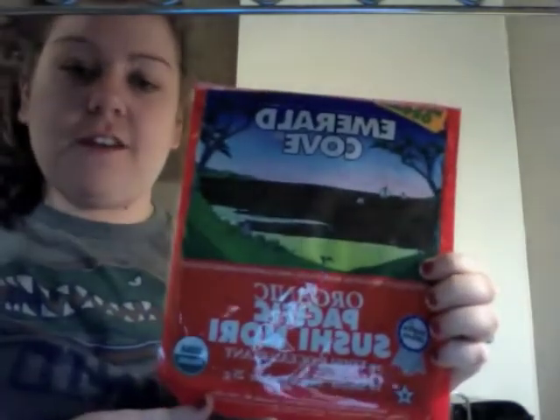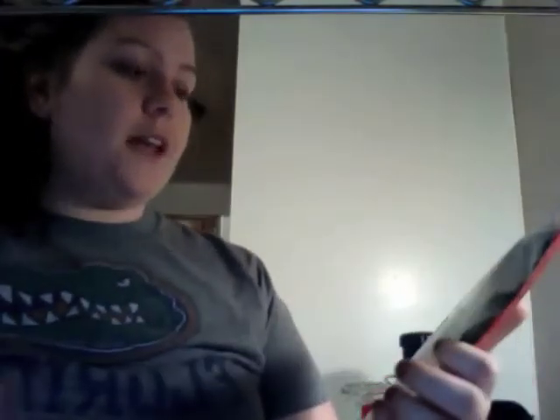And then of course I bought this organic Pacific sushi nori. These are the big sheets and ten come in this pack. I got it at Whole Foods for like three or four dollars — it was really the only option.